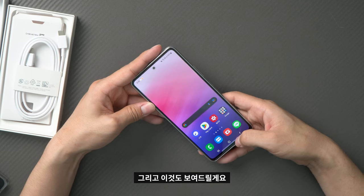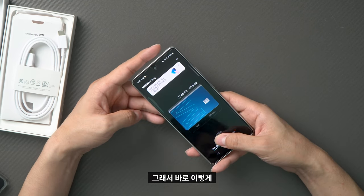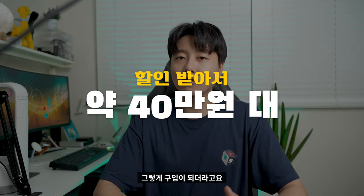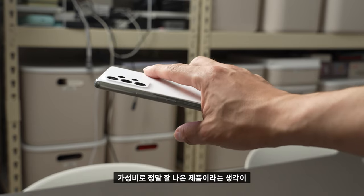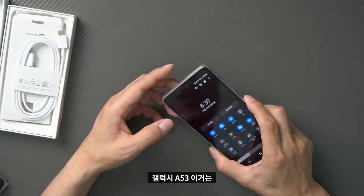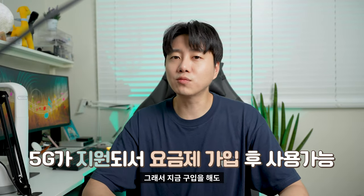I'll show you Samsung Pay — it's like this. I can use it to buy things. It works, though I can't buy everything with it. Also, I'm still using LTE, but the Galaxy A53 is a 5G model.